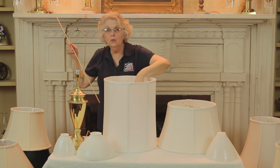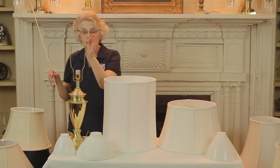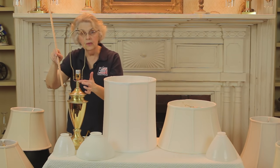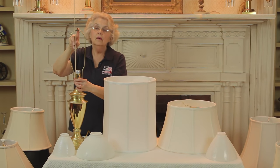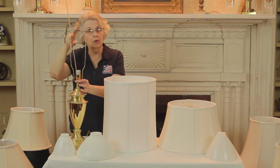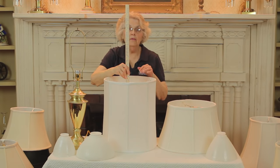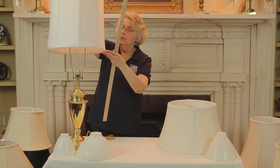Now to show you what that actually means on your lamp — when you look at your lamp, this is the harp, and the harp is measured from the very base of the harp, that's where this piece fits on the lamp, up to the top of the harp where the washer fits on. In this instance it's 12 and a half. That tells us that the 12 and a half inch harp and the height of the fitter on this is 12 and a half, and that is how we discover that we have the perfect fit.